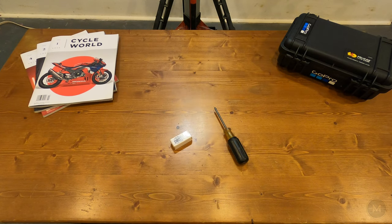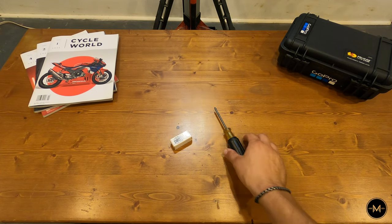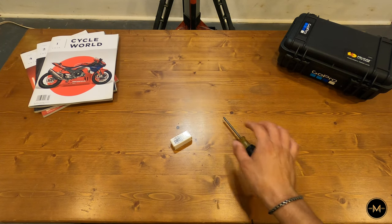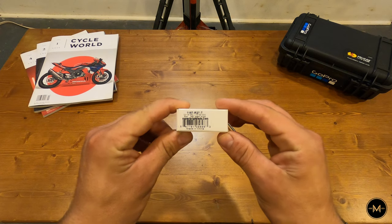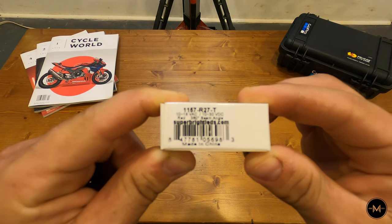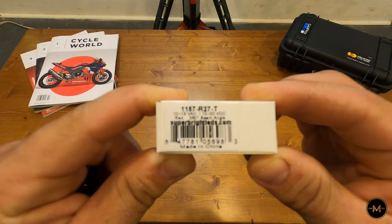Hey, what's going on guys? It's Mos Romoto, and today I'm going to be installing an LED bulb in my Yamaha TW200's taillight. The only things you'll need for this job are a Phillips head screwdriver and your bulb. The bulb that the Yamaha TW200 taillight takes is an 1157 bulb. I purchased this from SuperBrightLEDs.com.